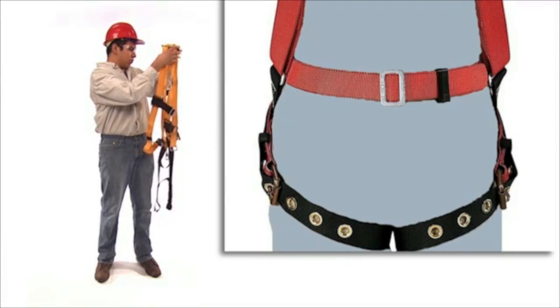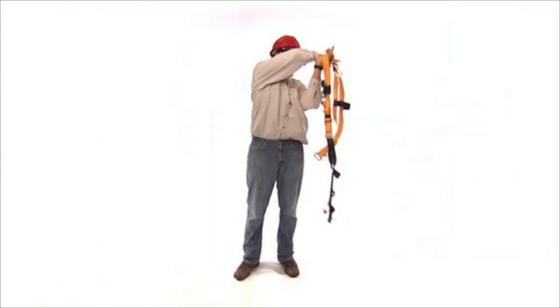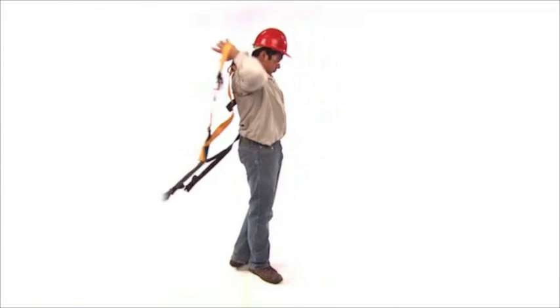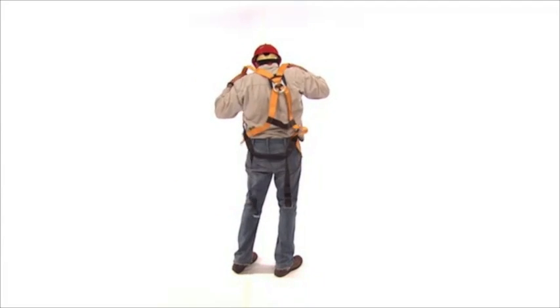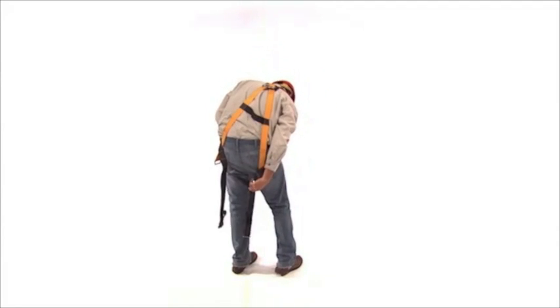Make sure buckle tongues are firmly attached and not bent. To put the harness on, slip it over your shoulders like a vest. Make sure the D ring is in the middle of your back, directly between your shoulder blades.